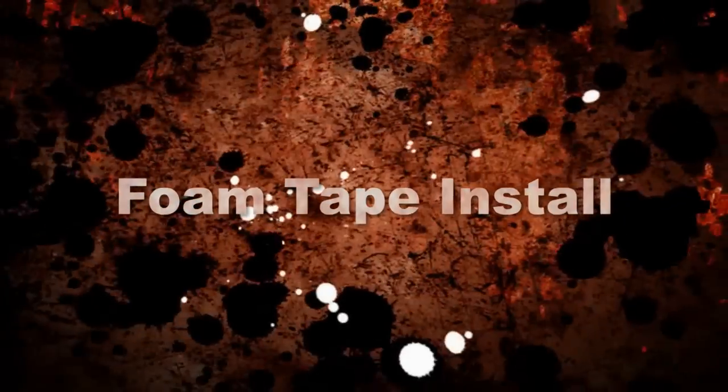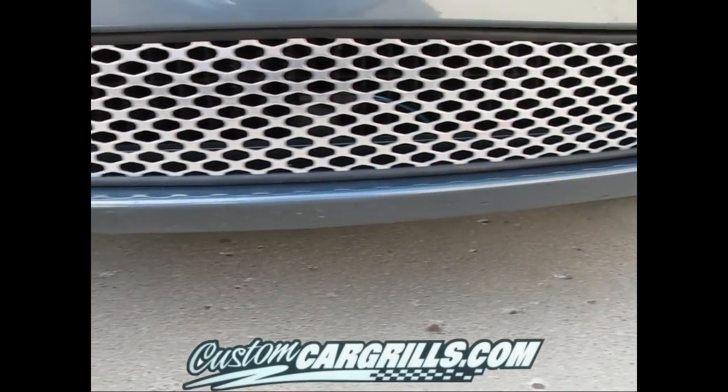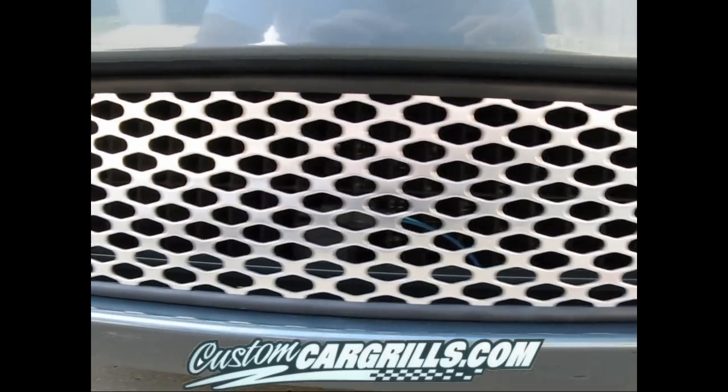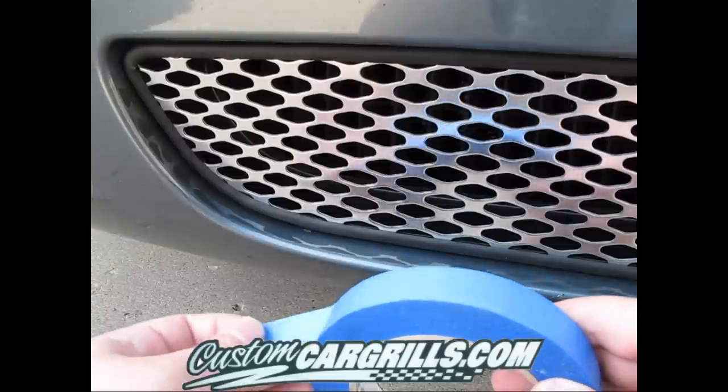Hi, it's Matt with Custom Car Grills. In this video I'm going to show you how to use the 3M Redback foam tape to install a grill onto a vehicle. The first thing you want to do is check the fit of the grill insert itself. You want to make sure it's a really snug fit all the way around the existing opening.